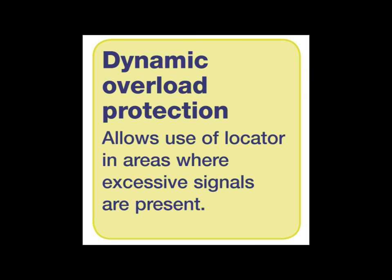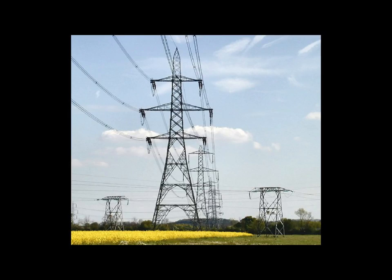The unit also has dynamic overload protection, which is an electronic filter of unwanted signals in noisy environments such as a power substation, railways, or overhead power lines.